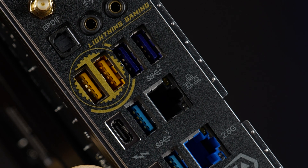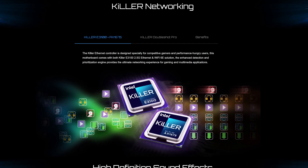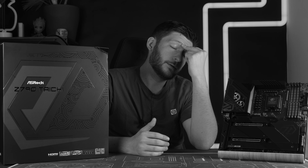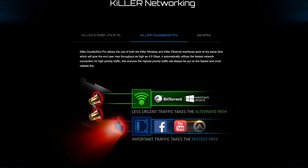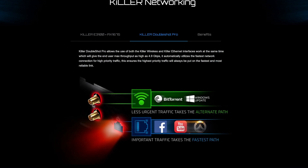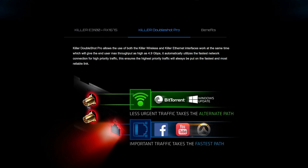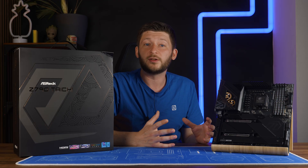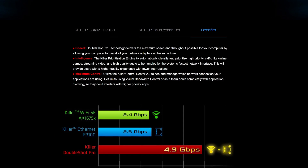In the past, pretty much every motherboard manufacturer loved talking about the Killer chip being able to prioritize different types of loads. But now we go to the next level: Killer Doubleshot Pro, which combines the two and a half gig and Wi-Fi port. From there you can push some things onto the Wi-Fi line and more important things on the physical connection. And although I highly question ASRock's definition of what important traffic is, the concept as a whole is relatively cool — they even claim a 4.9 gig bundled connection using the Killer Doubleshot Pro method.